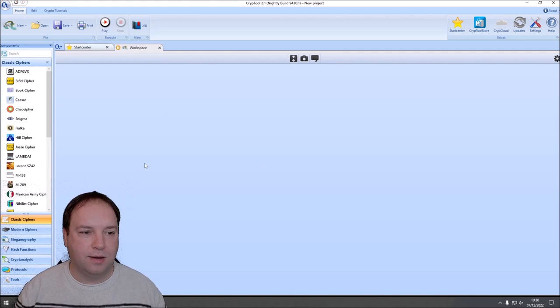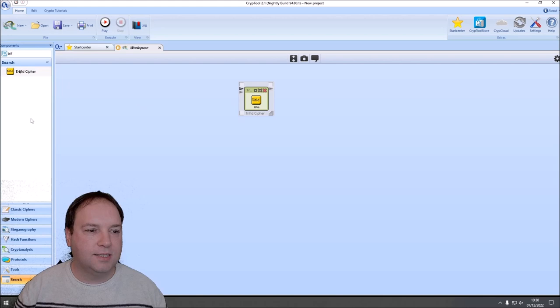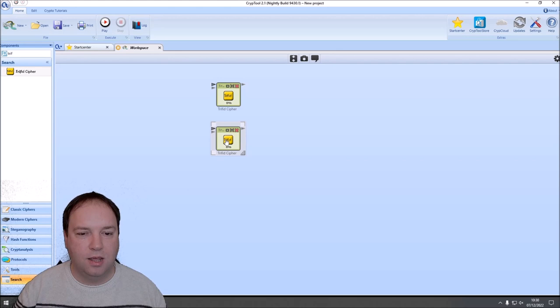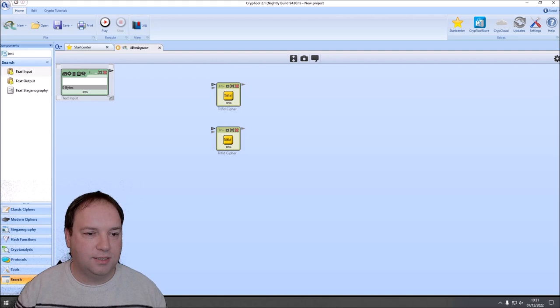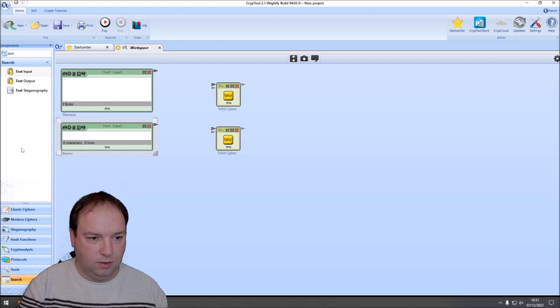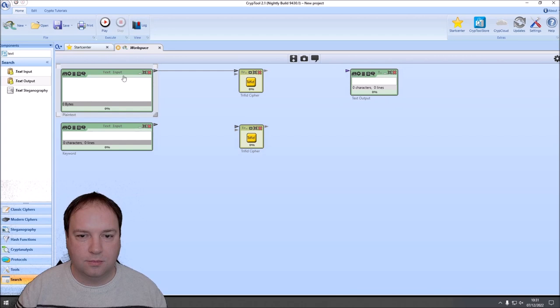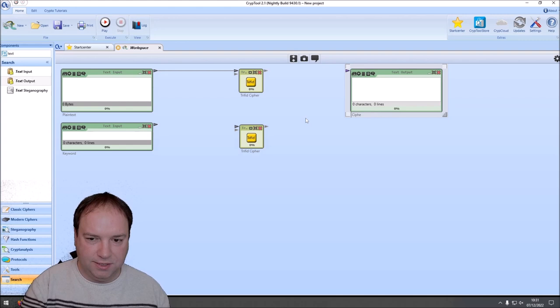We have the Trifid cipher component here. Since I want to encrypt and decrypt, I already placed two Trifid cipher components onto the workspace. The Trifid cipher needs an input text and a keyword, so we need two text inputs — one for the plaintext and one for the keyword. We connect the plaintext with the first Trifid cipher component, then add a text output component for the ciphertext. I connect the output of the Trifid cipher to the ciphertext text output, and then also connect the keyword to the keyword input.